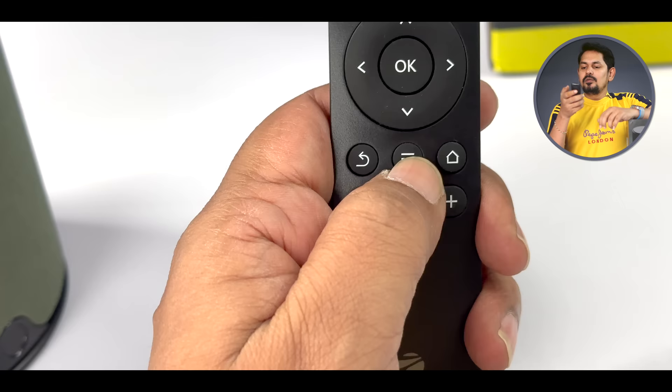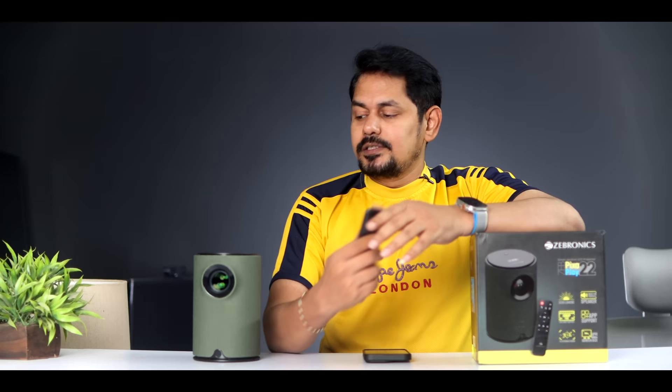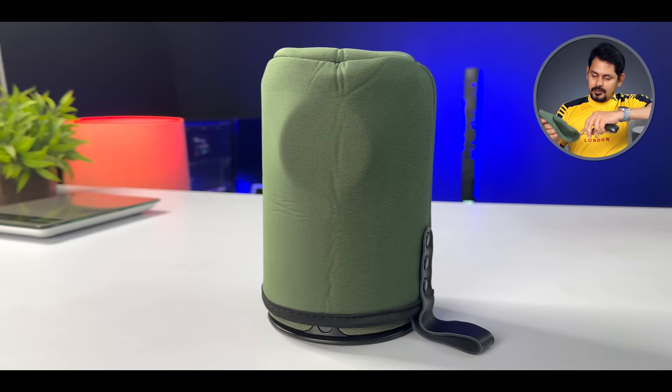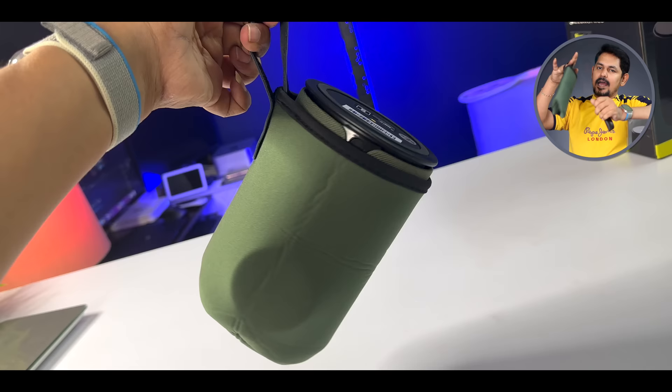The remote has a back button, menu, home button, and volume up and down buttons. You have a 65W power adapter, a built-in battery, and a carry pouch.